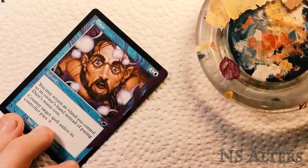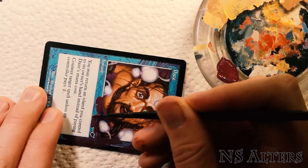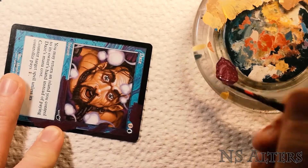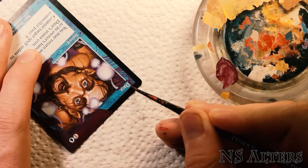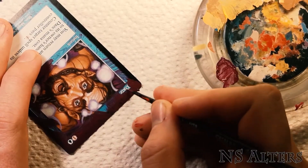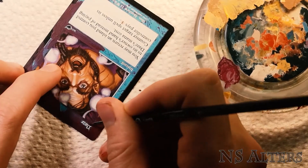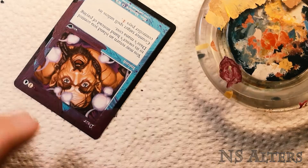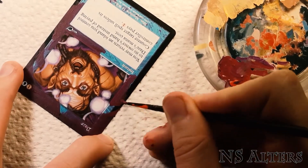First off we start with a neutral background color. It doesn't need to perfectly match the edge colors because we're going to be going over it several times. This is mostly just to make it so that the harsh black border doesn't show through any of our paints. With these old border cards I like to very carefully paint around the lettering, but I do get a little sloppy with it — I kind of paint over the text a little bit and that's fine. We'll be cleaning those up later.